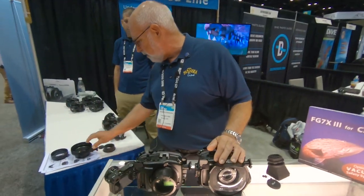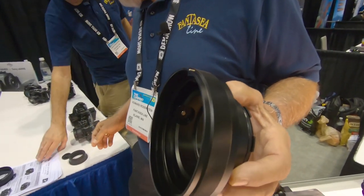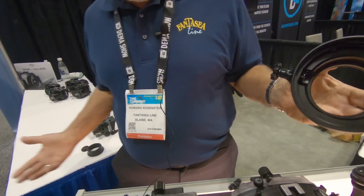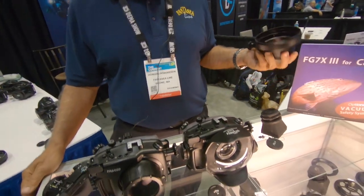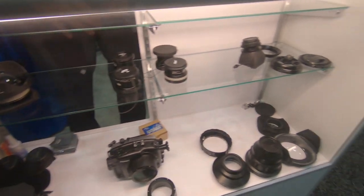So you have the adapters, like for the 90mm macro — just about everything you could possibly need for mirrorless and high-end compact. That is our range.